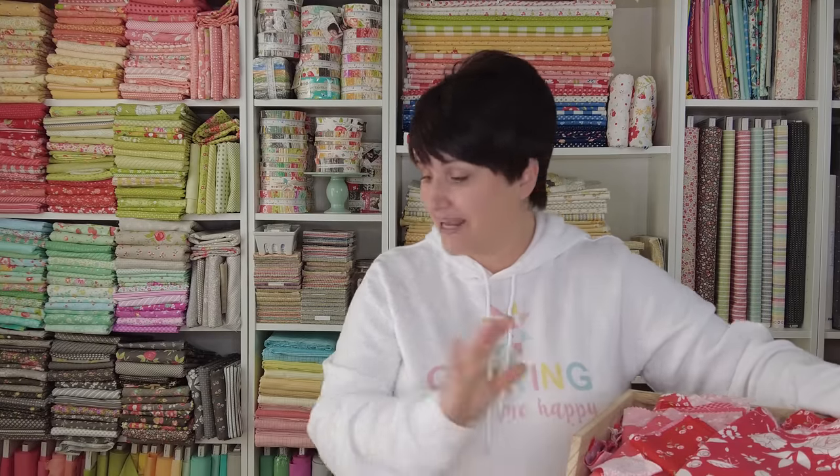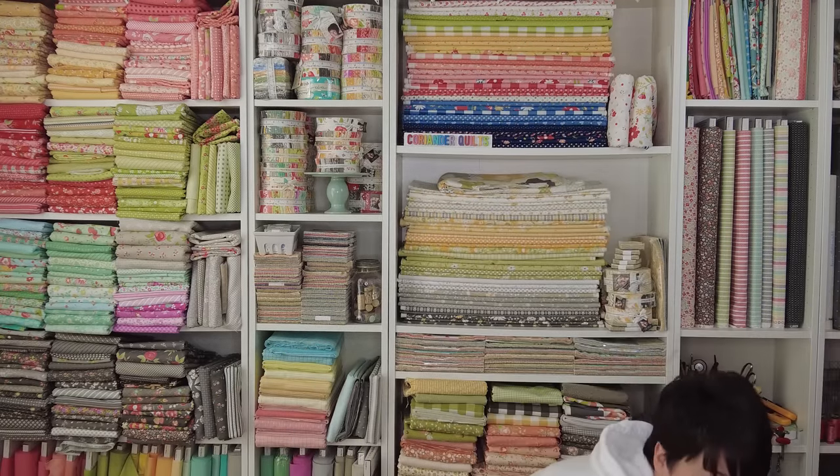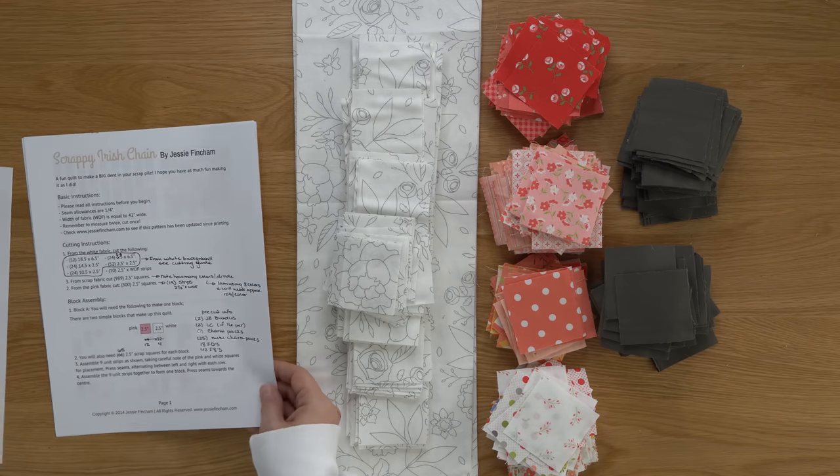Let me set this bin down and pull the pattern over for a little walkthrough. It is always a great idea to read through the pattern completely before you begin cutting. That way if you want to make any changes to the cutting instructions, or maybe you're using a different technique for piecing that's different than what the pattern writer intended, you might be cutting something a little bit differently. So read through the pattern and make sure you understand everything before you start cutting.